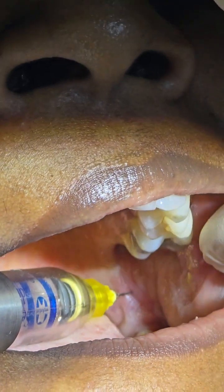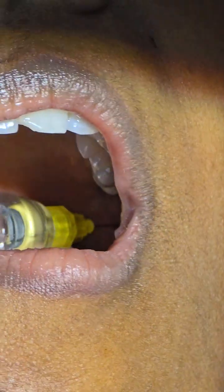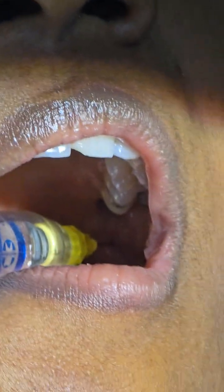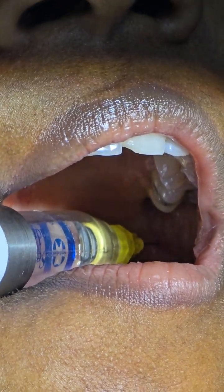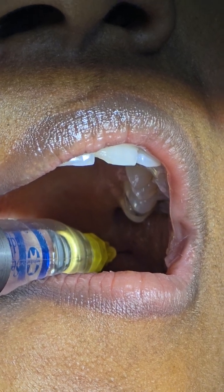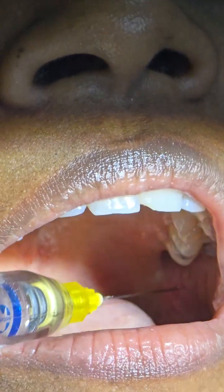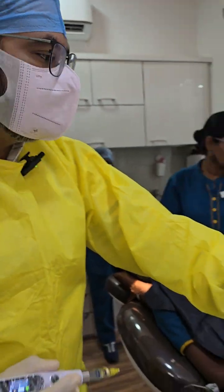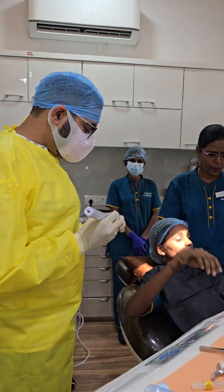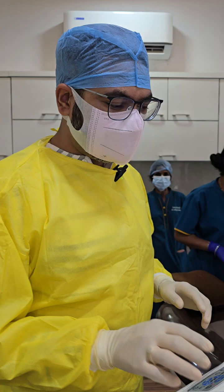We never insert the needle to the hub — maximum two-thirds of the needle is inserted. With 0.7 to 1ml of anesthesia deposited at this place, we can now come out and give the patient a break. Tell the patient to rinse, then ask for feedback.